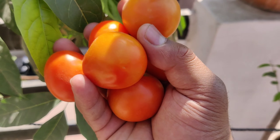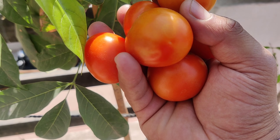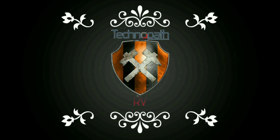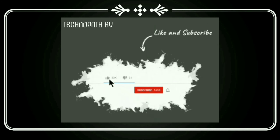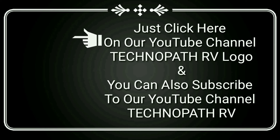Subscribe if you like this video, and subscribe to our YouTube channel. If you like this video, you will get a notification. Subscribe to our channel, and see you in the comments.